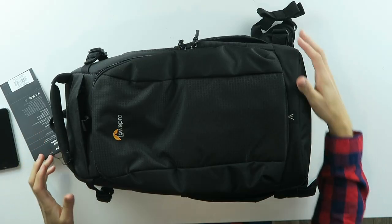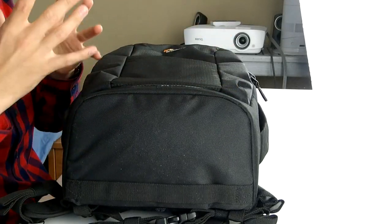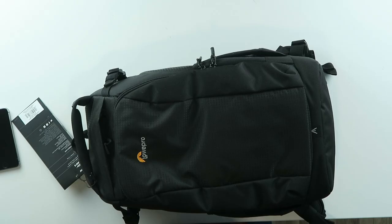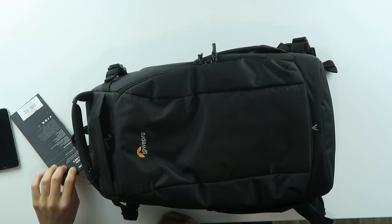In front of me I have a Lowepro — not GoPro — Lowepro bag. This is a bag for your camera gear. If you have a lot of camera gear, it's very difficult to get everything in a backpack without breaking or scratching something. And camera gear can be pretty expensive, so you'll need something to carry it around. This is the Lowepro bag and we're going to check it out.